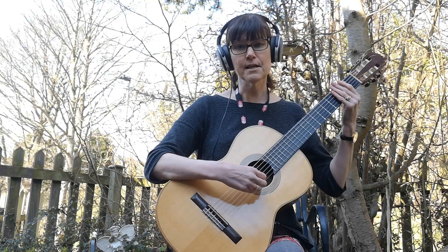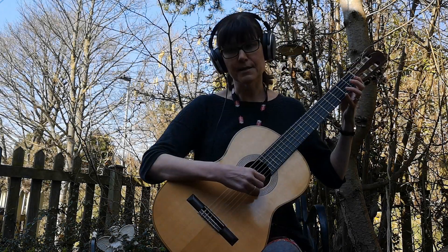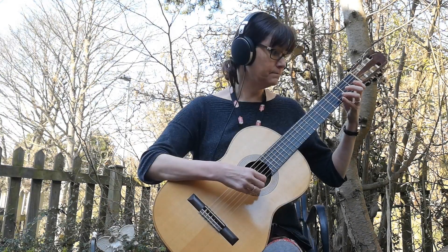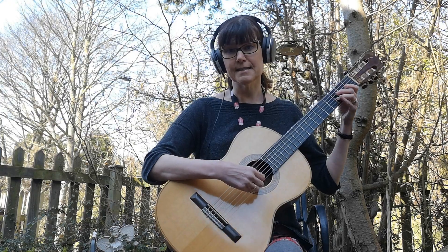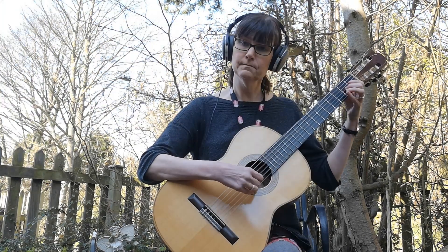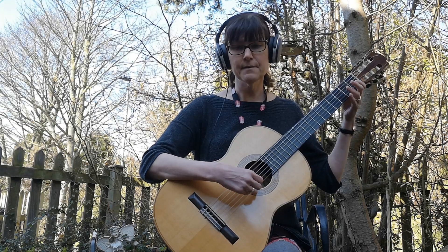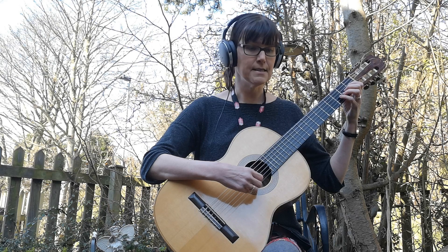Now using those notes you can make up little motifs, little tunes that you would play. You might make up something using E's and D's and B's. Make it quite rhythmic, just choosing notes that you know — choose some of your favourite notes and that way you really enjoy it.